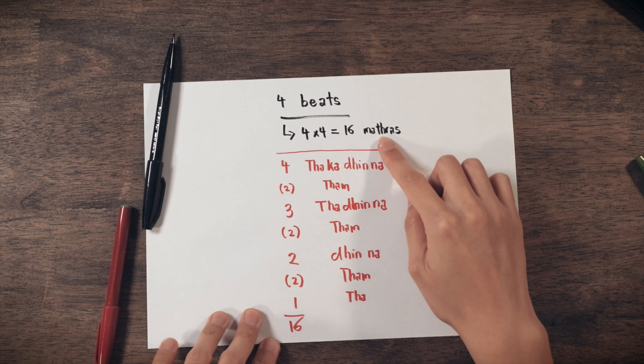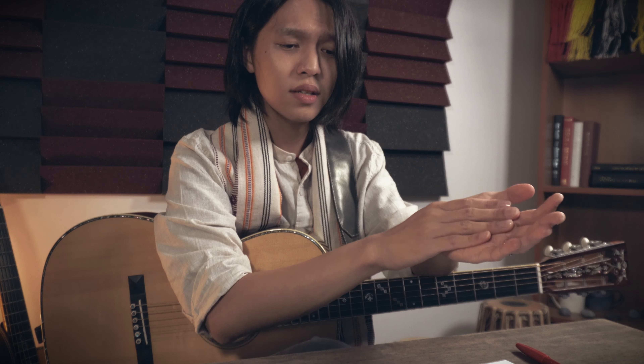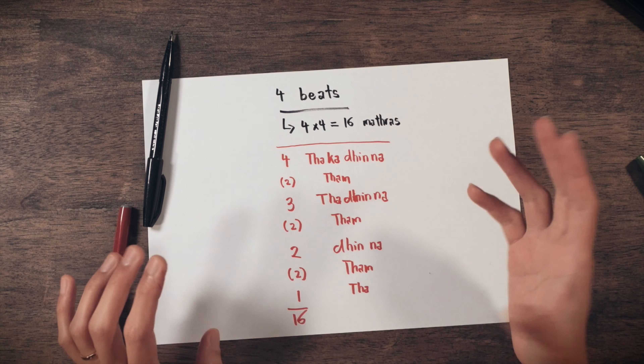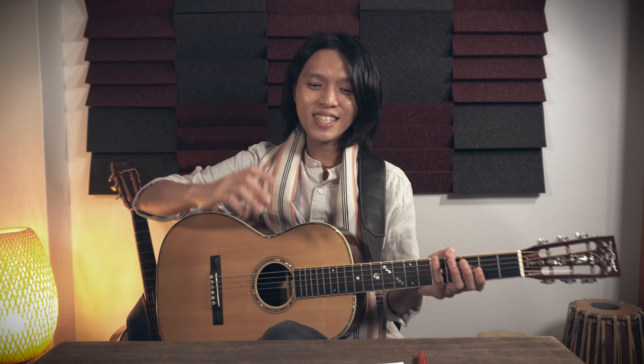This fits perfectly within our four beats. In aditala, leaving a four-beat rest and then coming in with the arudi: one, two, three, four — takadina tam, ta din na tam, din na tam, ta tam. You'll notice it ends perfectly on beat one of the next cycle with 'tam,' which is not counted within the sixteen mathras. It's a beautiful tapering mathematical sequence.